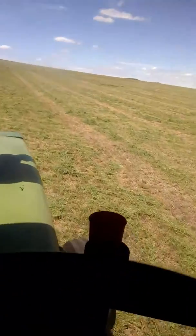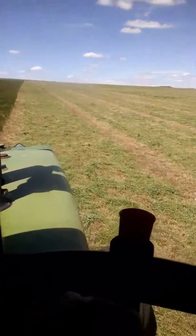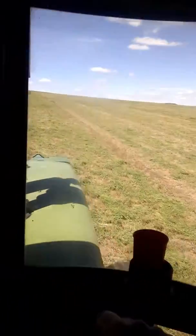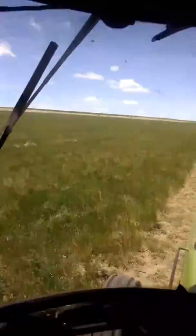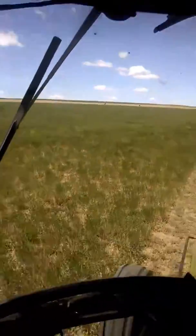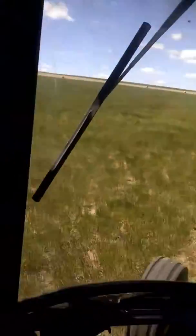I honestly don't understand why anybody still has a sickle-operated machine. The mower is hands down faster. I can cut around 120 acres a day easily. And I can flip knives over my lunch break — it takes about 20 minutes to flip the knives over or replace them. So that's just another awesome thing about this mower.